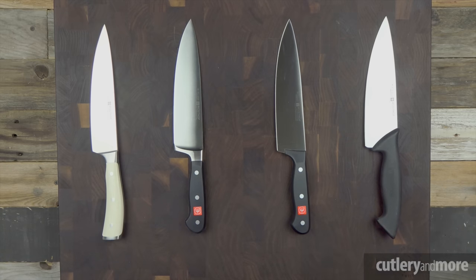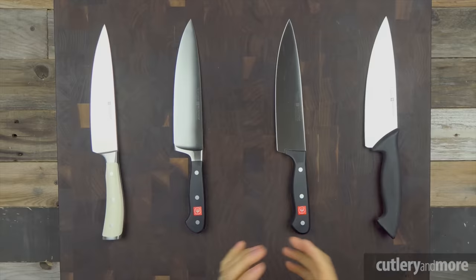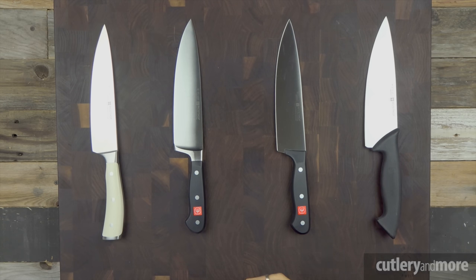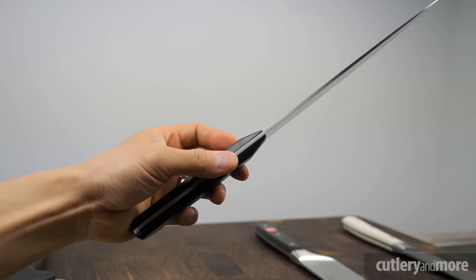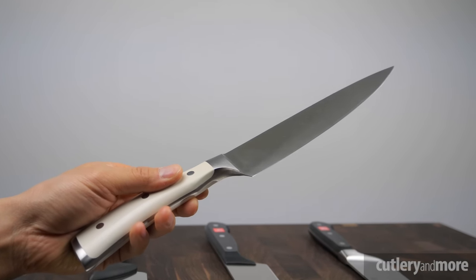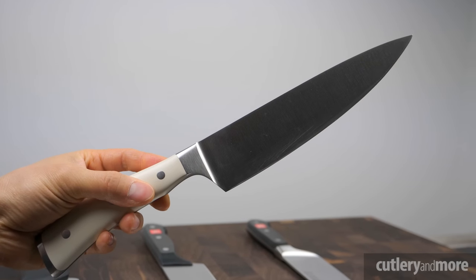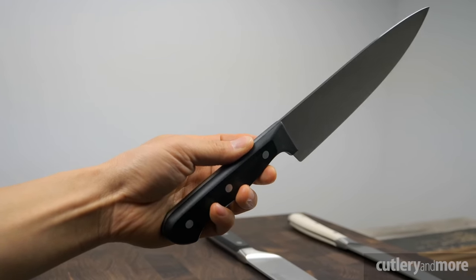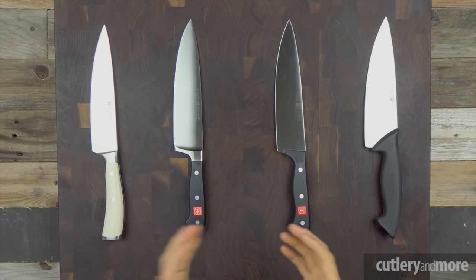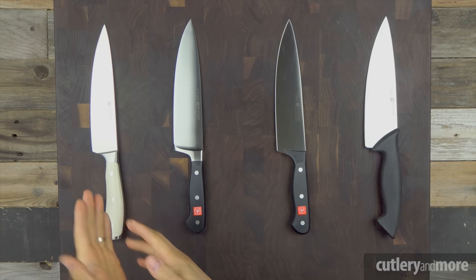So which should you consider? All of Wusthof's forged knives are sharpened with a technology called Precision Edge Technology, or PEtec for short. Precision lasers measure and calculate the exact angle for each knife, and then precision robotic arms sharpen the knives using whetstones. Because of this high-tech process, Wusthof's PEtec-sharpened forged knives hold their edge about 20% longer than traditional methods — roughly five to seven days of use. The Gourmet and Pro series require honing every day to every other day. Most customers will be better served by the forged knives, which offer a tapering bolster on the Icon, a full bolster on the Classic, better weight distribution, and much better edge retention.